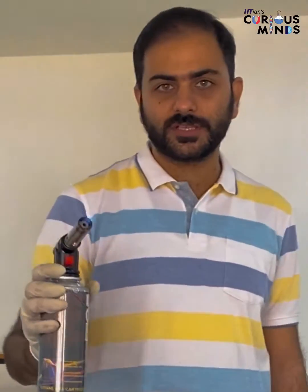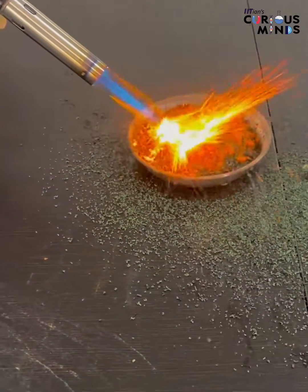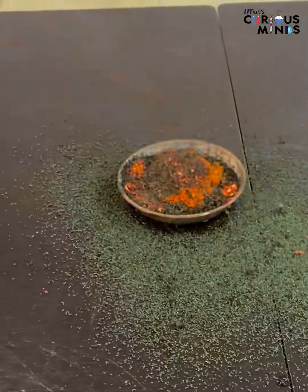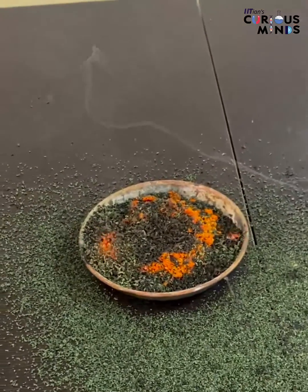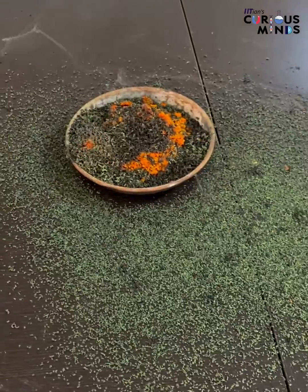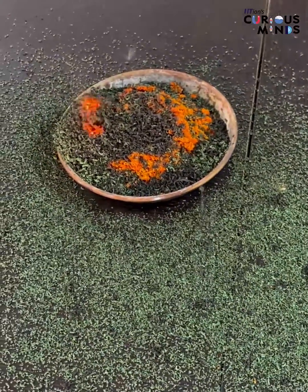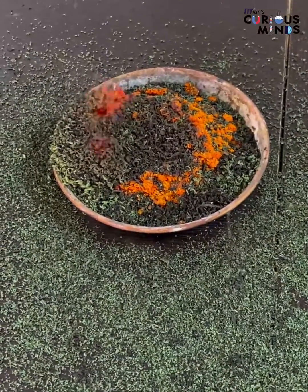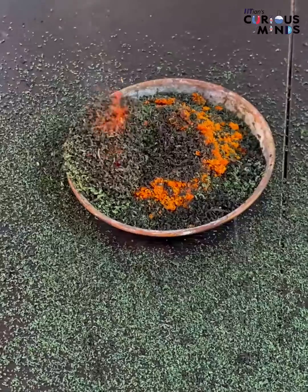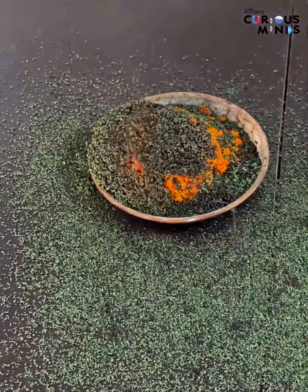Ok dear friends, now using this flame torch I am going to ignite it. Now this looks like a volcano. That is the flame torch. This green colour powder is Cr2O3.